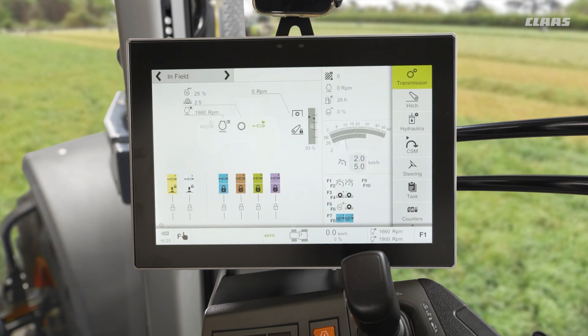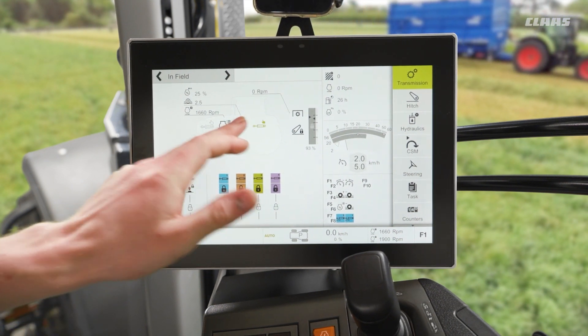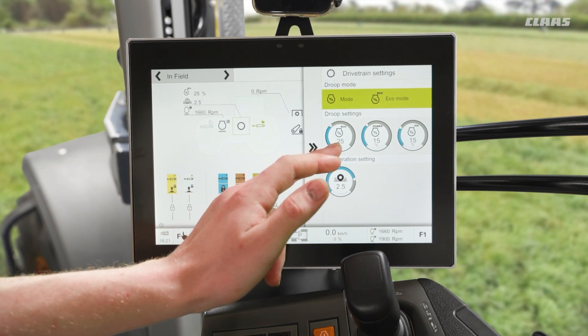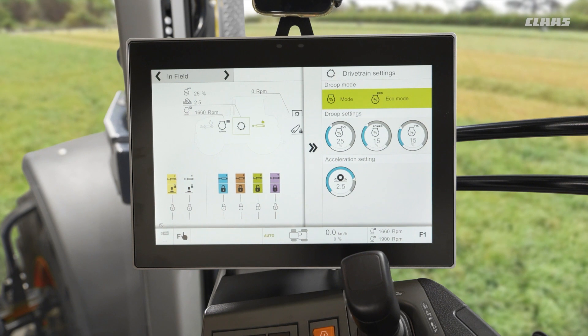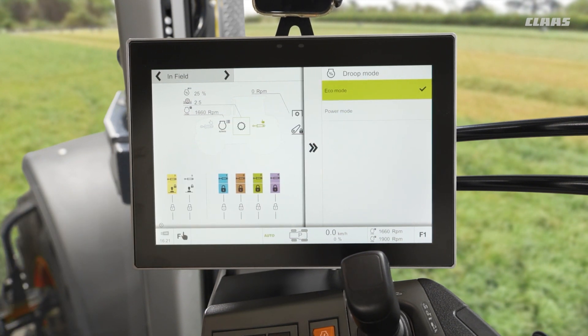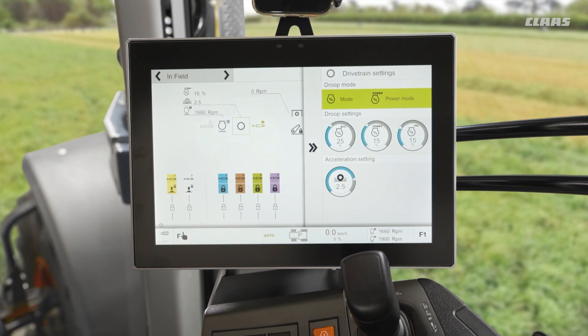A quick and easy way that we can adjust these from our home display is by using our silhouette that we looked at in our display layout menu. We can tap on our gearbox menu and we can see we have our three different droop modes available to us, and we can adjust between them and also quickly and easily change between eco and power on the move — selecting power if needed. We can also select these as a function key to quickly change between them when switching from road to field, for example.